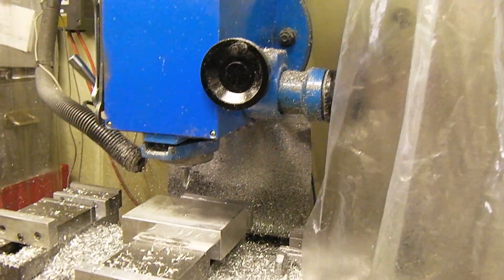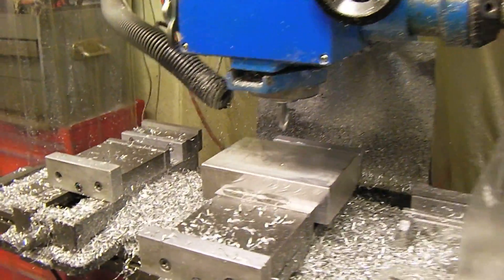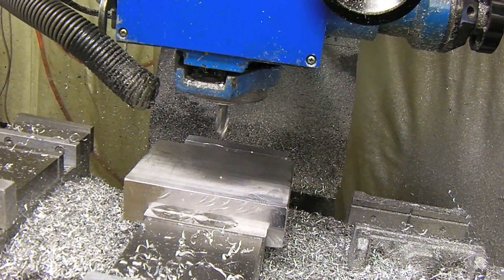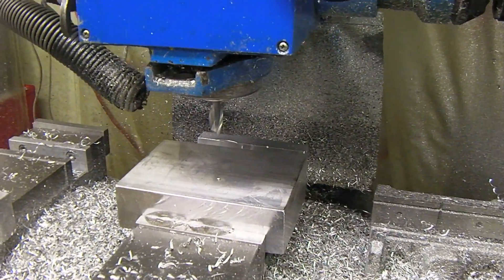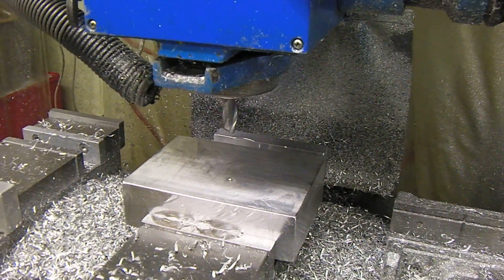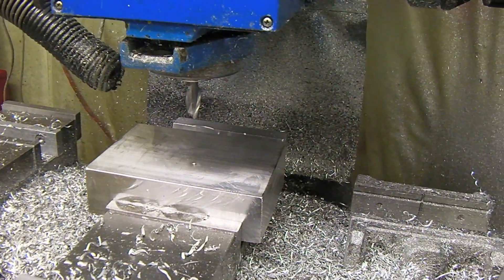Speaking of the 940, I've got a top plate here that I'm working on. It's two inches thick, but the top plate for the PM940 CNC kit is going to be an inch and a half. I've got the wrong stock right now, so I've got to bring it down to one and a half inches. Normally I'd just use the base mill, but I've got a lot of material to remove.